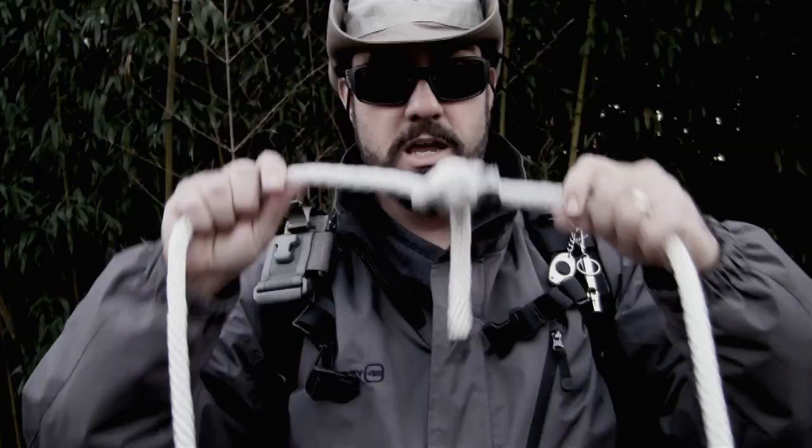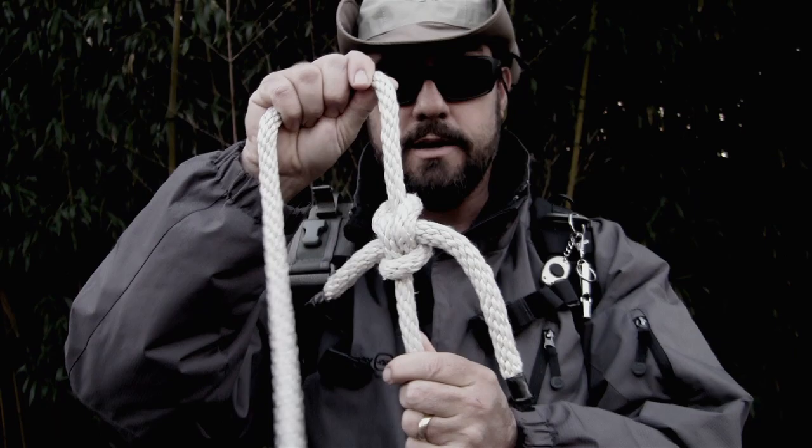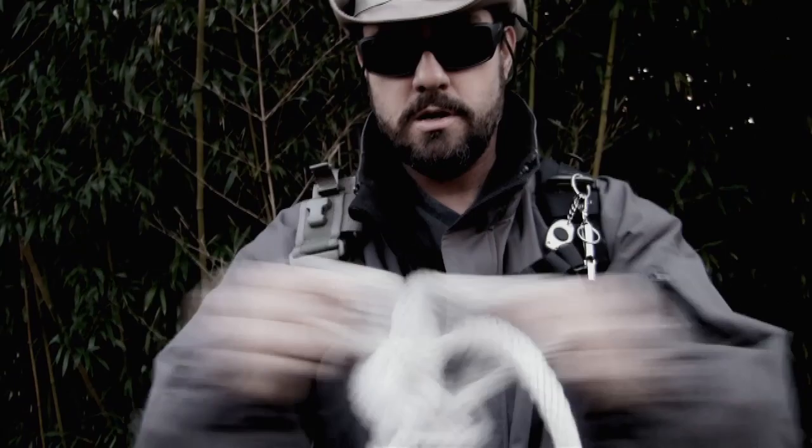It's unreal how easy it is to untie a knot that will not slip no matter how much tension you put on it. If I tow a truck with this knot and then I'm ready to untie it, all I have to do is bend this loop down, bend this loop down, and pull apart, and the ropes come apart just like magic.